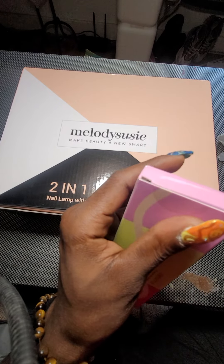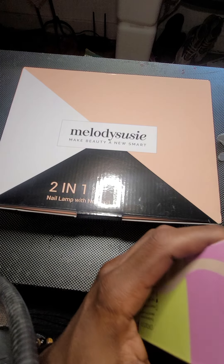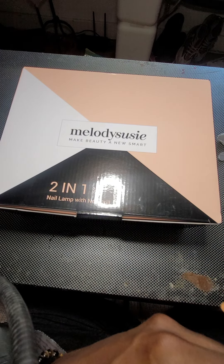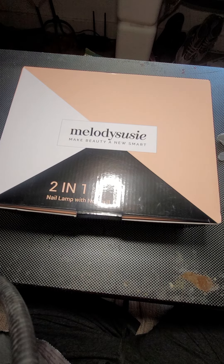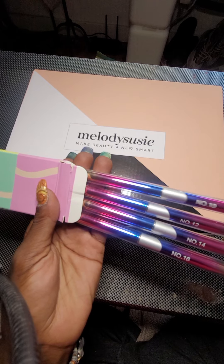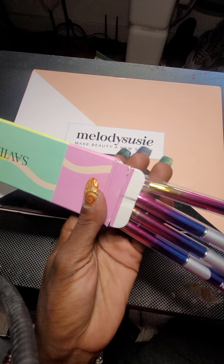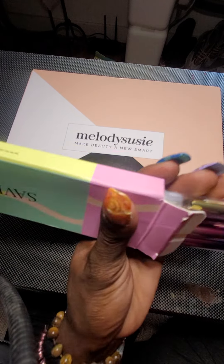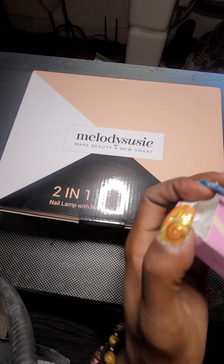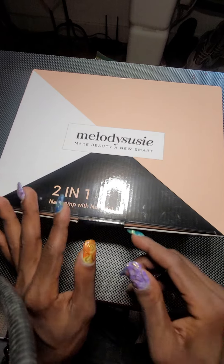I also ordered some Saviland nail brushes that are four sizes — size 16, 14, 12, and 10. I'm probably going to be using the size 10 for most of my work when they come with caps and stuff. These are all off of Amazon, by the way.